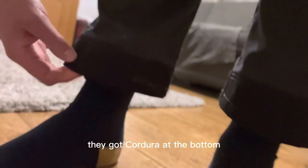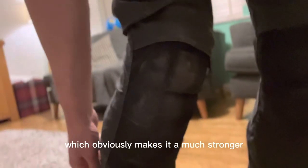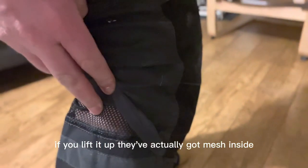They've got Cordura at the bottom, so that offers a little bit more durability. You can see that the knee section is stitched all the way round, which obviously makes it a much stronger trouser. And then, at the back here, if you lift it up, they've actually got mesh inside.